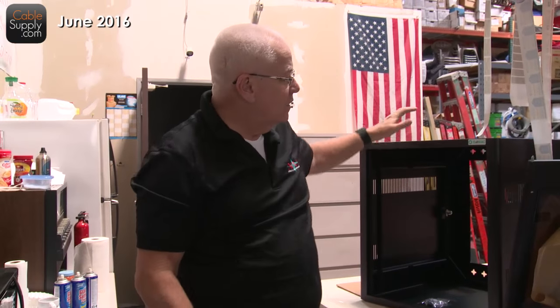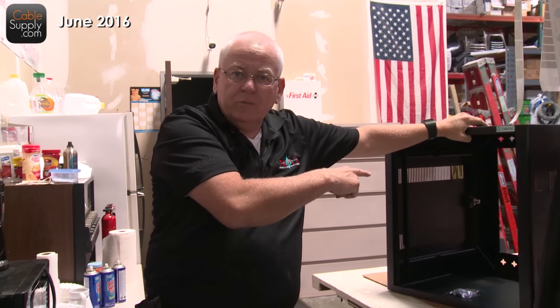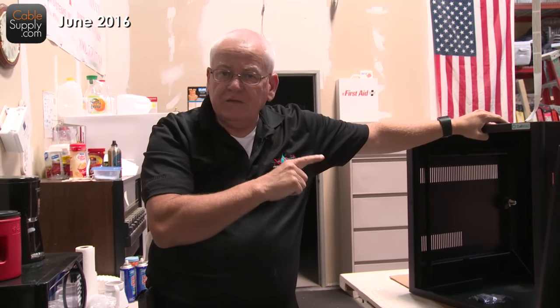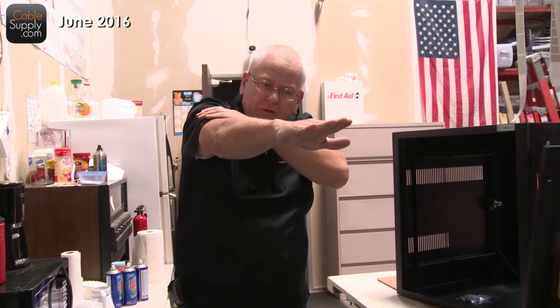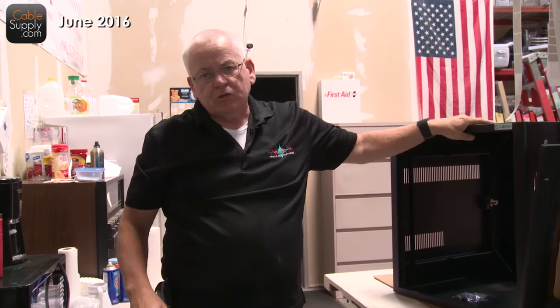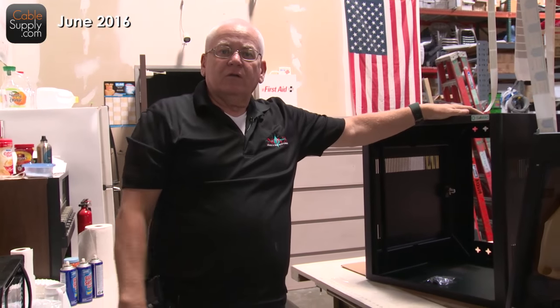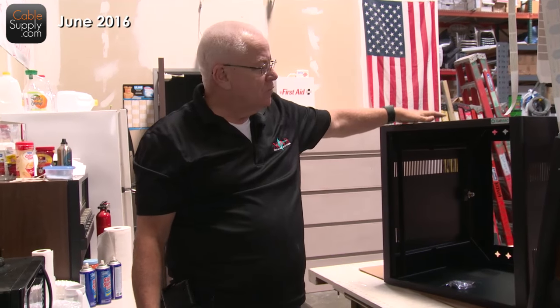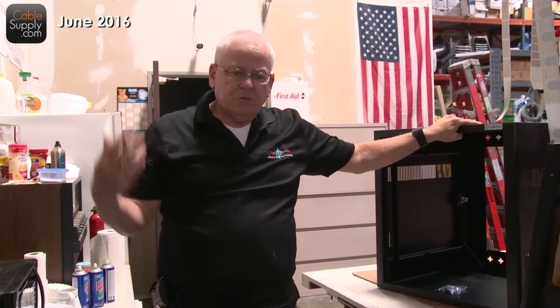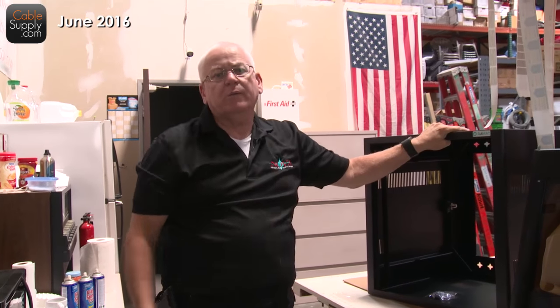I've seen a lot on the internet where people are attaching this type of equipment to drywall. You do not attach this type of equipment to drywall. The reason why is it has weight in it that sticks way far out there, and that weight that's far out is going to push down on it. You attach it to drywall, it looks great until you put the equipment in and it's going to hit the ground. Or you get the equipment in, a week later somebody walks by, puts something on top or pushes it, and it comes right off the wall. You don't want that to happen — it can hurt someone and damage the equipment.